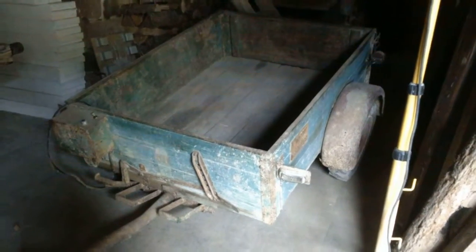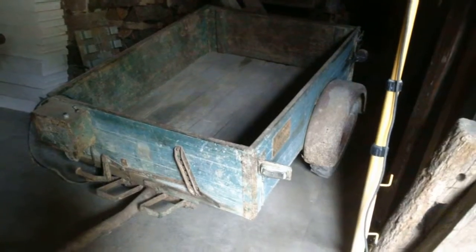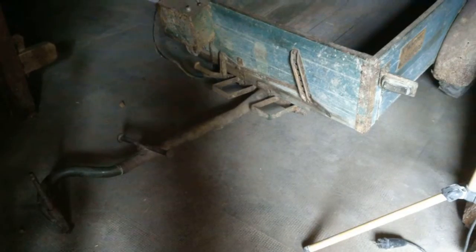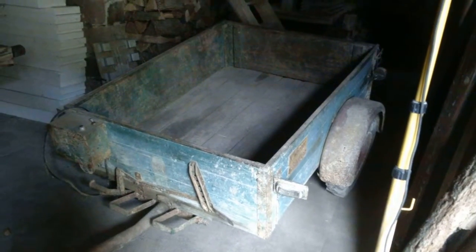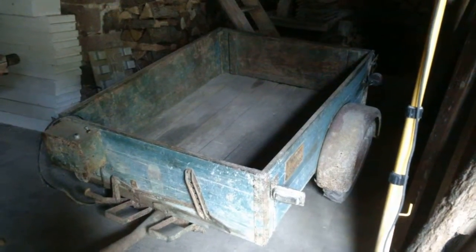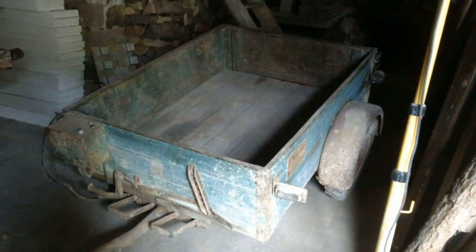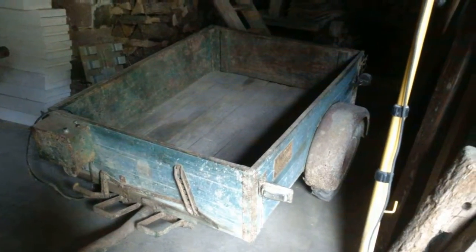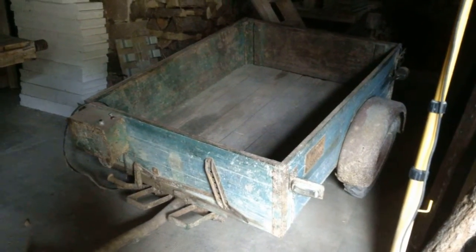This all started because in the barn we've had this trailer sitting here for the past six years since we bought the place. It looks like an ordinary trailer, but the hitch is a bit different — it's not a normal kind of car hitch. We were told it's an Agria trailer, and Agria around here is pretty synonymous with two-wheeled tractors. They're built about 20 kilometers from here, and this trailer is from 1955. The name of the original owner, Kurt Wagner, is written on the side, and the back has a lovely Agria sign on it.